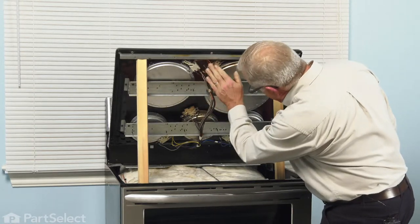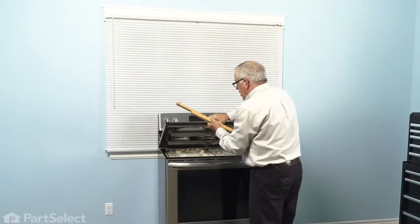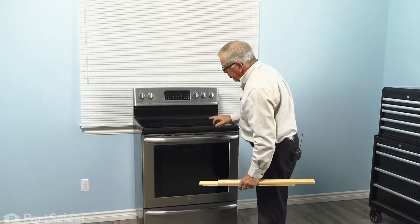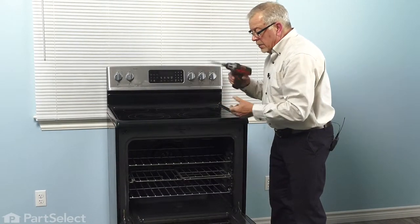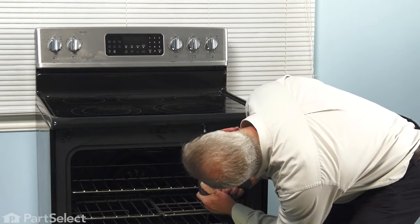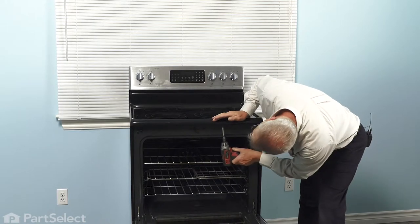Just ensure that none of the wires are pinched anywhere. Then, while supporting that top, we're going to lift out our two support brackets and lower that top down into position. Next, we'll open up the door and reinstall the two retaining screws across the bottom. Make sure the top is centered side to side — that should line up the screw holes. Don't tighten the first one until you have the second one in place, then tighten both of them securely.